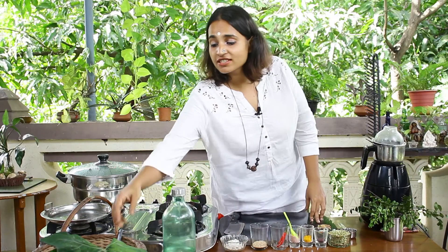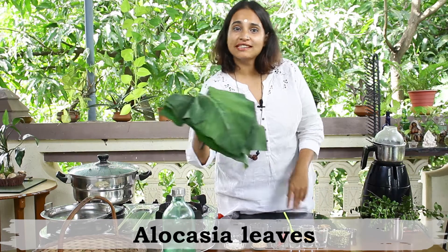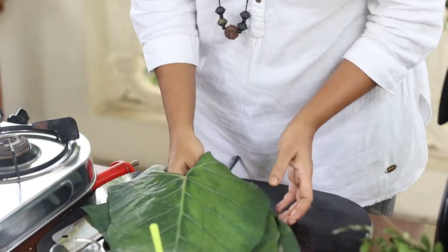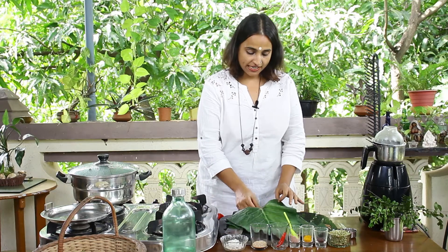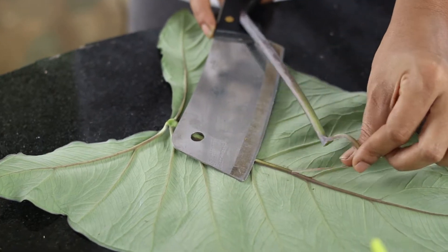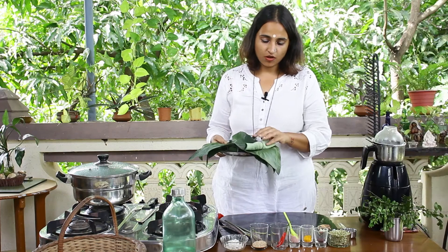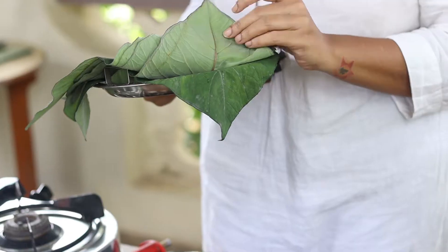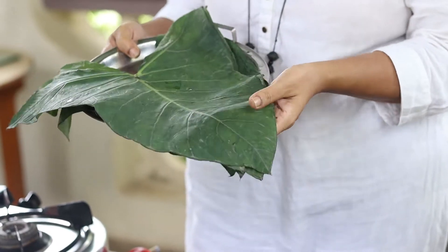We have harvested some fresh alocasia leaves from the farm. Once you harvest the leaves, they are thoroughly washed and dried. Now we are going to remove the thick center vein. I have about five leaves and they're pretty big.